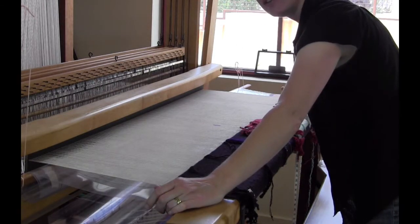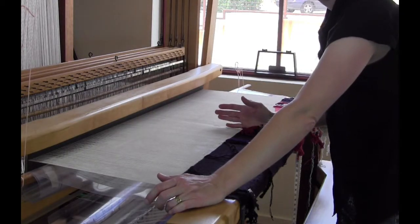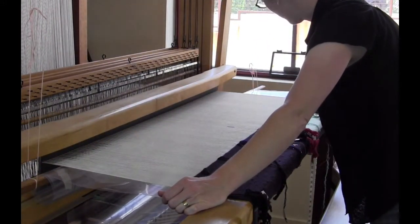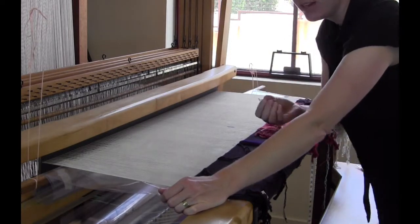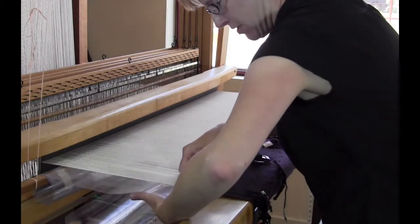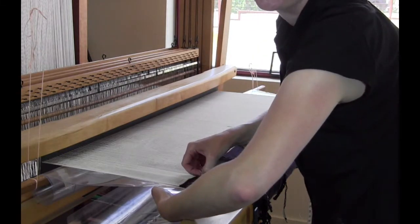The other thing that I do frequently on large tapestries is I'll draw a line straight down the middle of the cartoon in a separate color. And then I mark on the warps — here I've done it in blue — where that line goes so I can get the middle of the tapestry right down the center. Once I have the tapestry cartoon lined up with where I want it to go, I simply use some T-pins and pin right through the tapestry and into the acetate, making sure not to go through a warp.